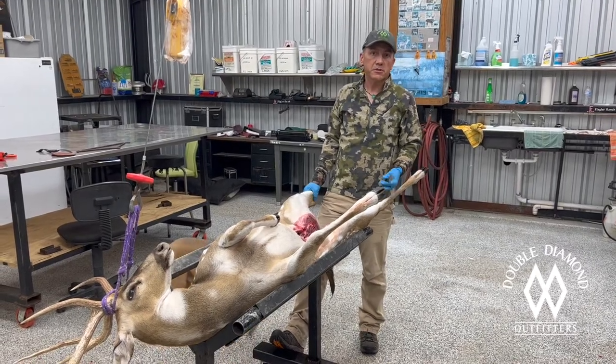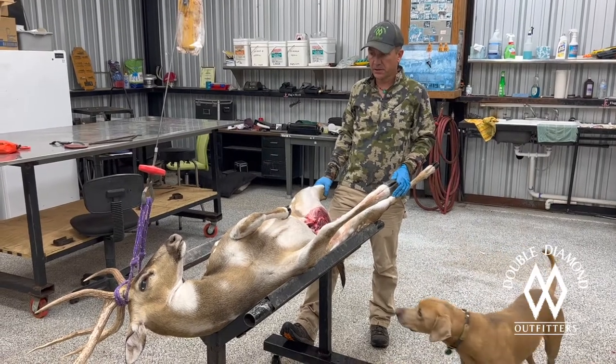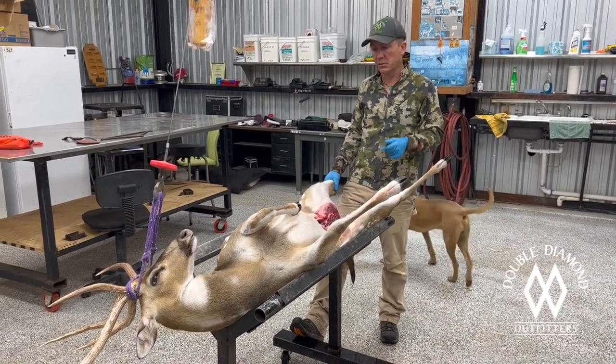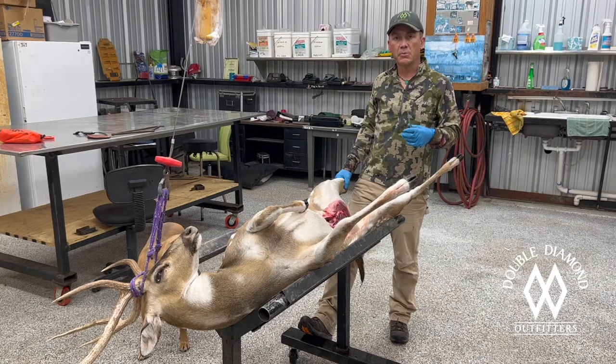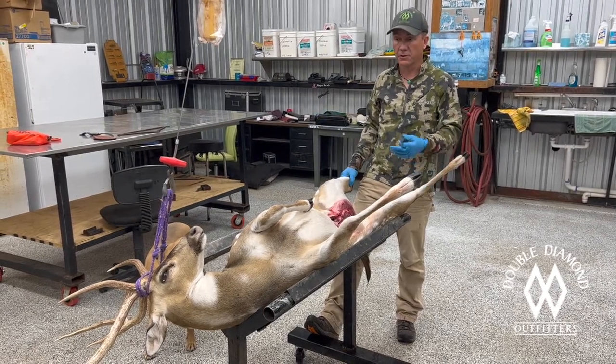Hi folks, welcome to this week's Tip Tuesday. Larry came in to shoot an axis deer and he got a heck of a nice axis deer. We'll show you pictures of that later, but for this week's Tip Tuesday, I'm going to show you how to cape an axis deer — cape any animal, quite honestly, for a shoulder mount.